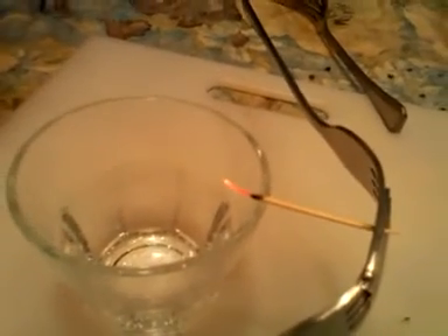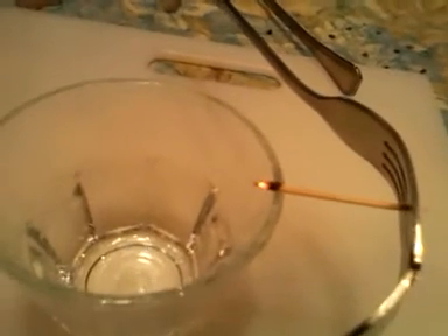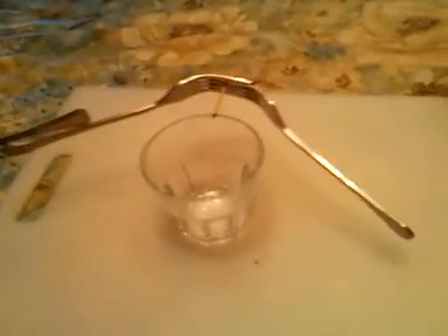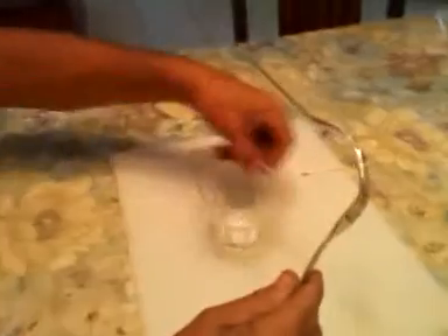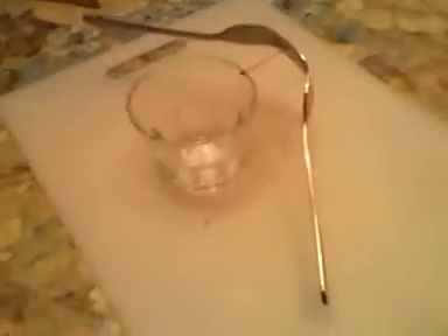Don't blow it out — blow on the toothpick gently, just like this. Now isn't that cool? It's more of an effect when you can see it like that. And like I showed you before with the other one at the beginning of the video, you can pick it up, turn the glass around to show there's nothing there, and voila — it'll balance again.